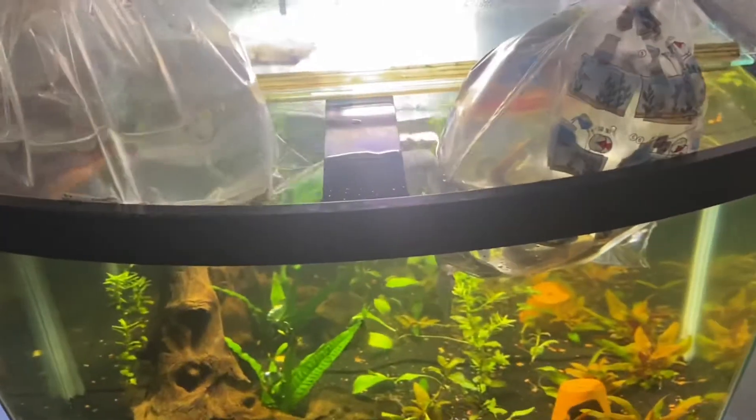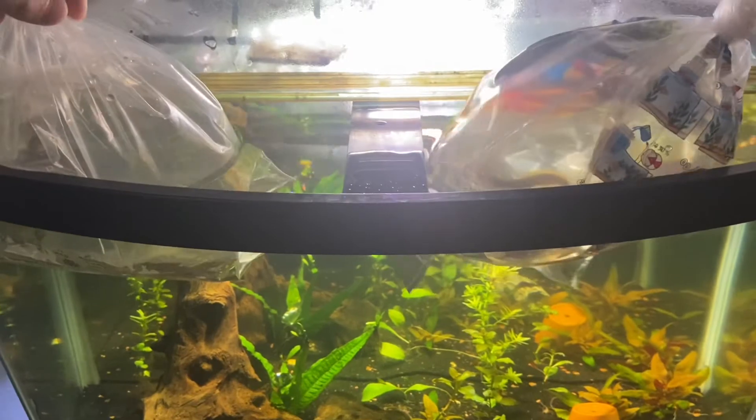Here's the catfish boys, look at him! This guy looks so dope — five inches. All right, we're gonna put him in there and acclimate him.